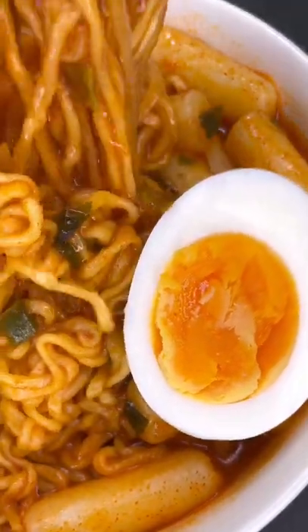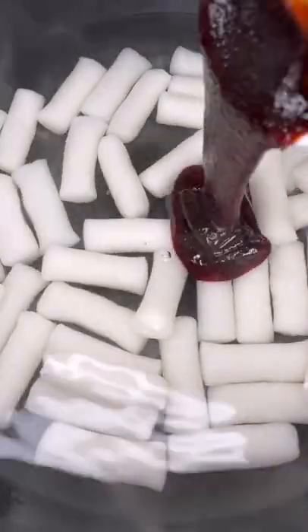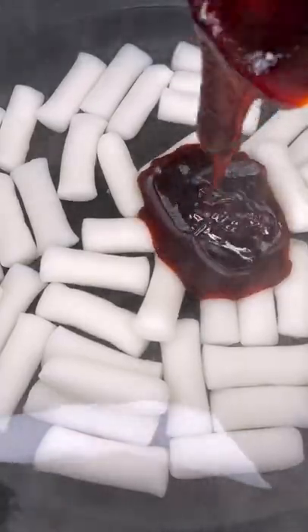Let's make some super spicy Korean noodles. First, we'll boil these little rice cakes in this insanely spicy sauce. Honestly, my spice tolerance just doesn't exist, so I'm a little nervous.